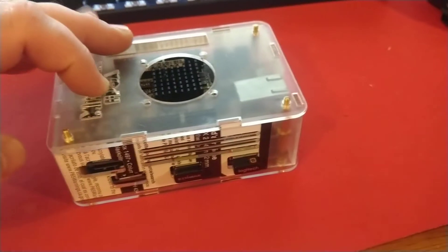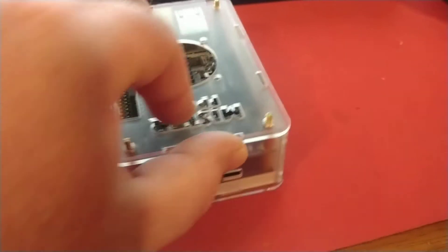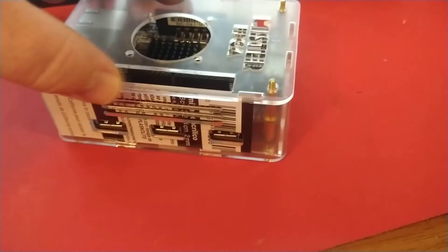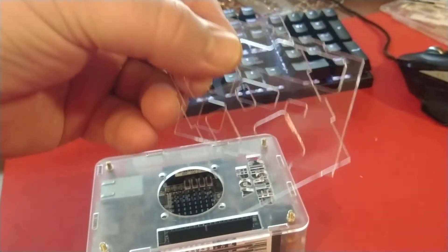Here is the case with Nova I.O. board. It looks kind of funny because it's still got the protective film on there. I didn't want to take that off — it'll be a little clearer once that's gone.